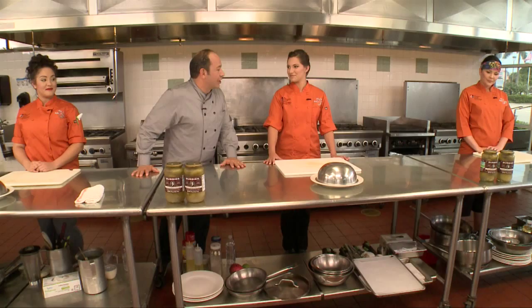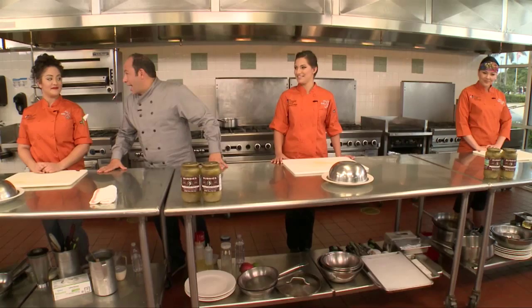Bubby's pickled green tomatoes — I happen to love. Right now, you're each going to have to make an entree. You're going to be given 30 minutes to create something that's delicious using Bubby's pickled green tomatoes. That bowl, that dish, that plate stays right where it is. Got it. 30 minutes on the clock, and your time starts now.